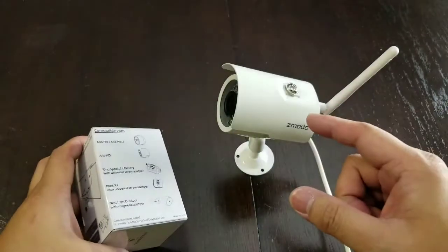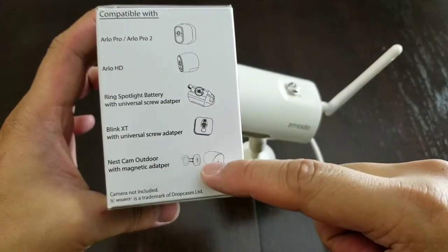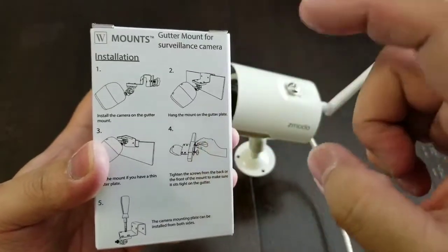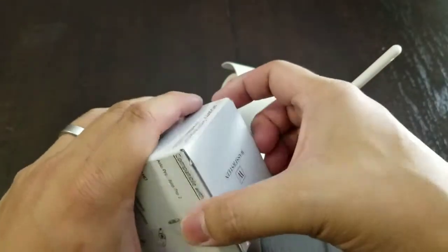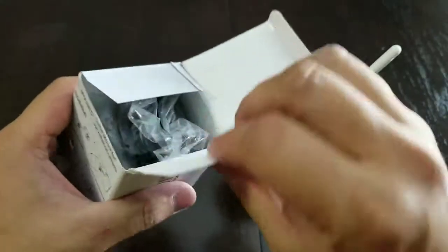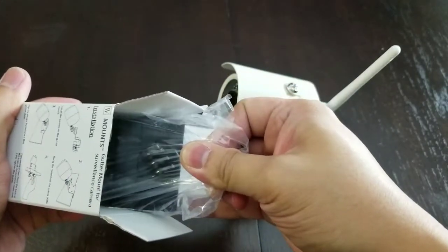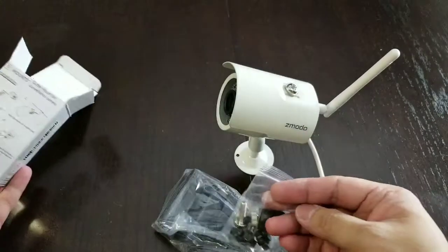This is actually compatible with not just the Zmodo security cameras but also these cameras as well. It allows you to mount your camera to any gutter or ledge without the need to secure it permanently, and still give you that safe mount for your accessory without the chance of it falling off.